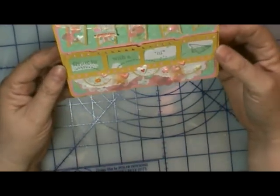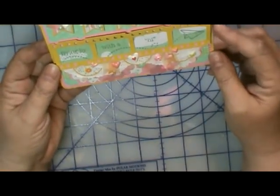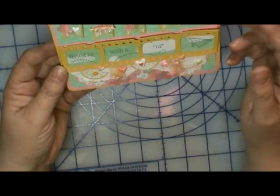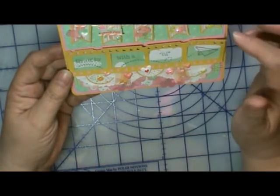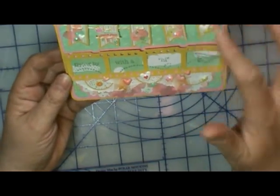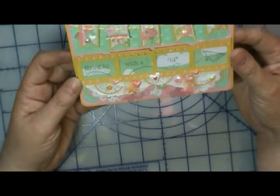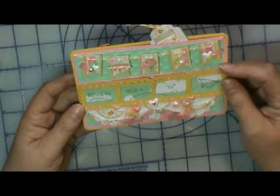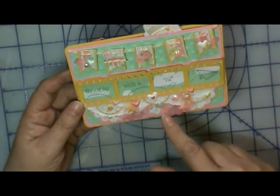I made a banner and used Dear Lizzie Neapolitan paper along with a Tim Holtz film strip. I had to use yellow, pink, and mint green. I used a leftover piece from my layout with dots, which came from a Darice dot embossing folder.